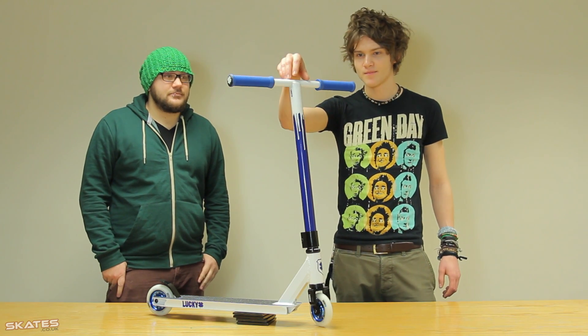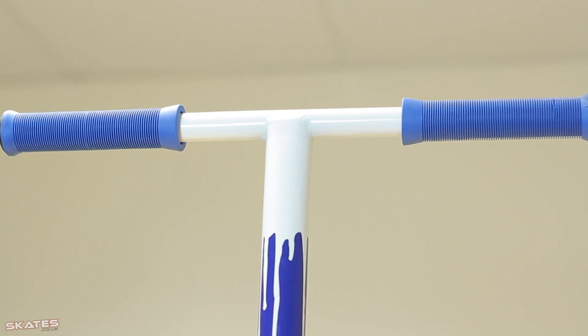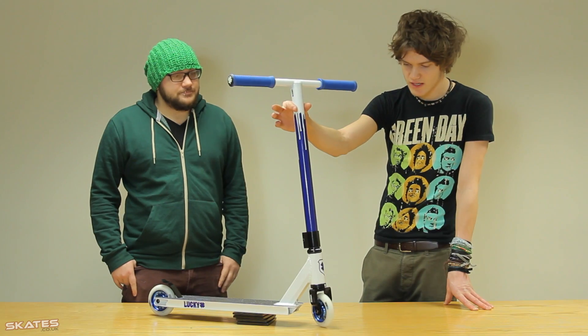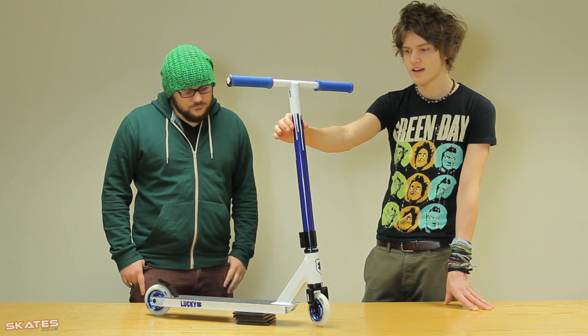So we'll start with the grips — they're called Lucky No Nubbins grips. They're just plain normal grips without a flange. And they're on these new Lucky Pro bars which are 22 inches high and 18 inches wide.